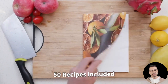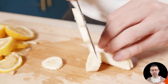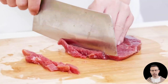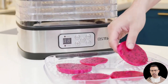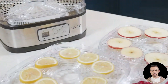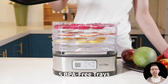Another creative use shared by a reviewer involved drying icing on cookies — a testament to the versatility of this machine. For herb enthusiasts, the Aspa food dehydrator has proven to be a reliable companion. Several users have praised its ability to dry herbs efficiently, though some noted that smaller hold mats would be helpful for preventing dried herbs from falling through the trays. Despite this, the dehydrator's performance in drying herbs like oregano and thyme received high marks.